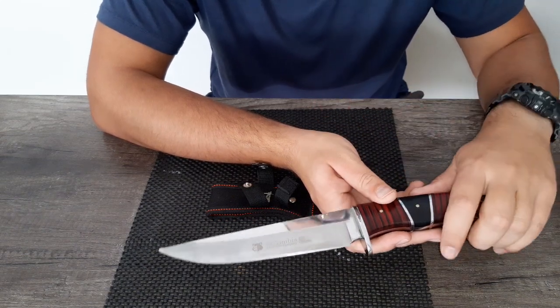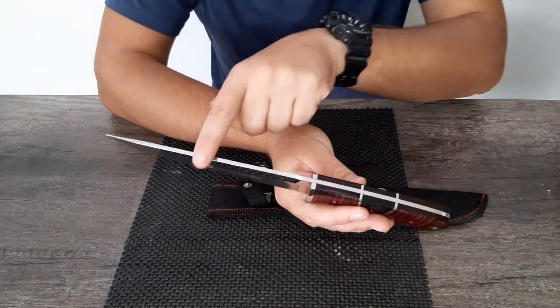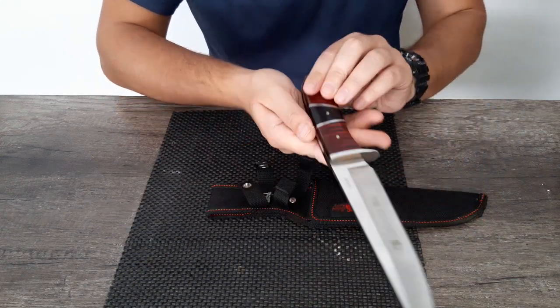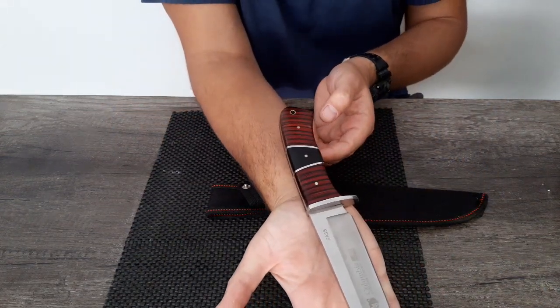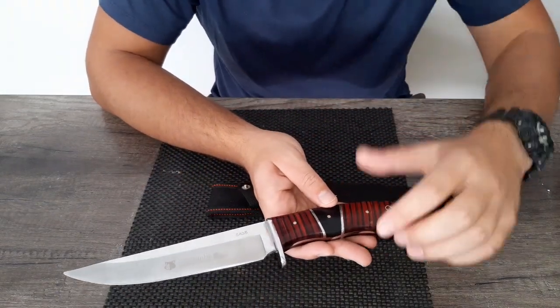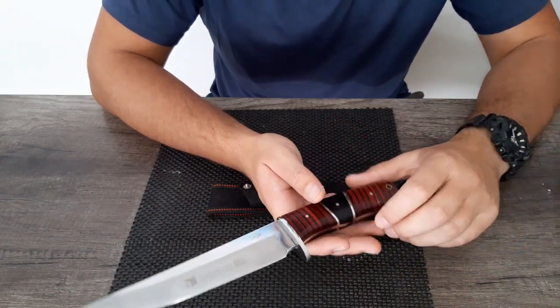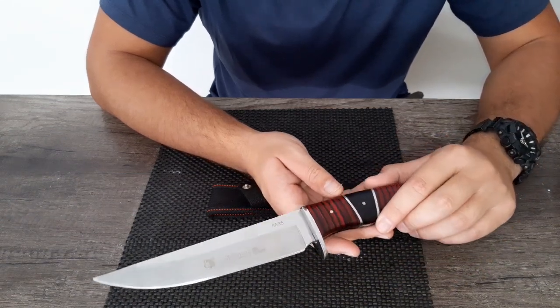The specific model I have is the SA35. As you can see, it's got a wooden handle. If you have a look, it's full tang all the way through. It is a really big knife. What I like about it first is that it was cheap — it's a big knife and for the price you won't get much better than this.